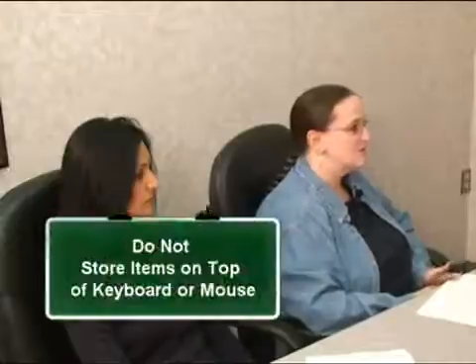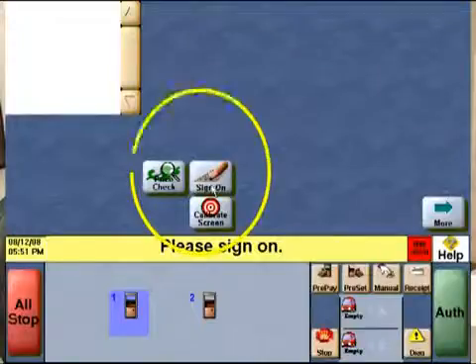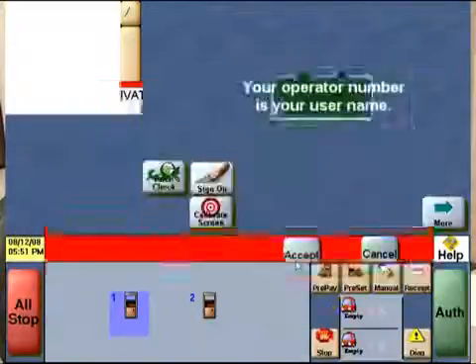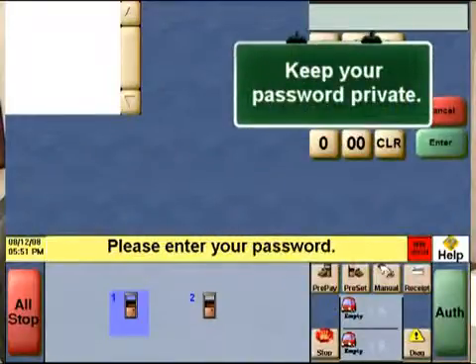Let's go back to the general function keys, starting with signing on. When you need to sign on, you won't need to use the keyboard. In fact, the keyboard can be stowed away for days at a time and never be needed — you can sign on using the touchscreen. When stowing the keyboard and mouse, be sure not to leave anything on top of them, as that may cause unwanted input on the computer. To sign in, you will enter both a username, which is unique to the user, and a password chosen by the user so that he or she alone knows what it is.